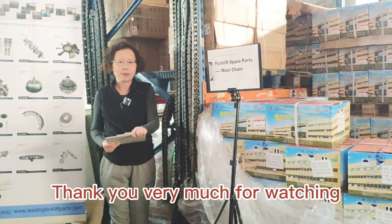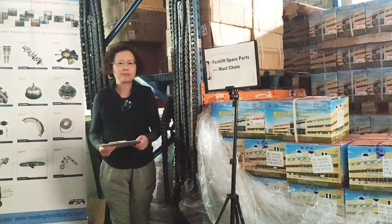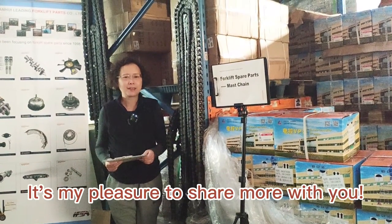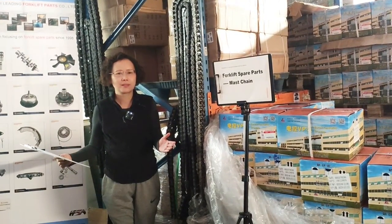Thank you very much for watching Leading Forklift Parts Showroom video. For more information, please contact me. It's my pleasure to share more with you. Thank you.